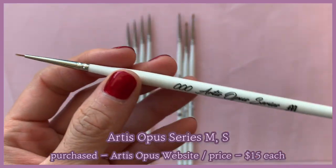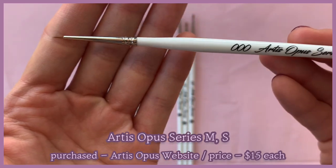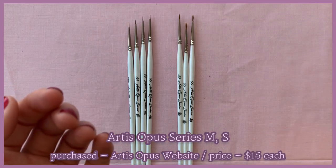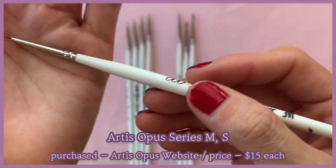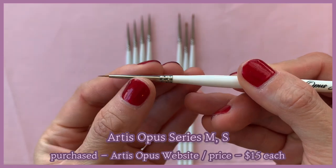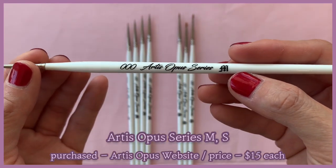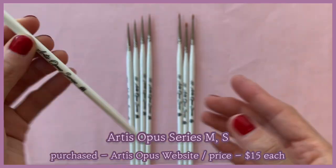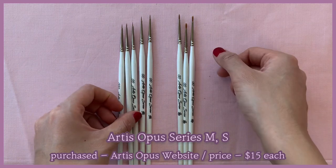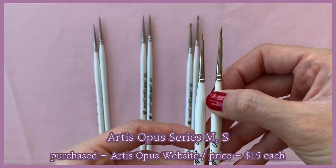Now these are the Artist Opus brushes. I started academic visual art at a young age so I have a lot of experience with all different types of brushes, and I don't often say something is the best because every brush has its pros and cons — for one type of paint job you'd want a pig hair brush, for another a Kolinsky sable brush, and for another a synthetic brush. But for miniature painting, the Artist Opus brushes are the best, hands down.